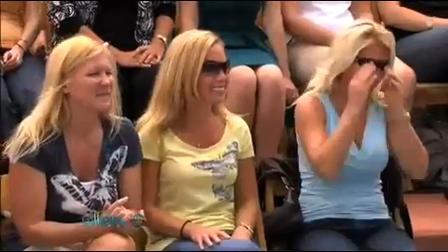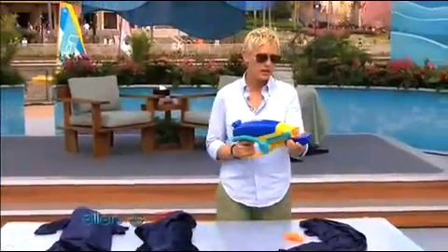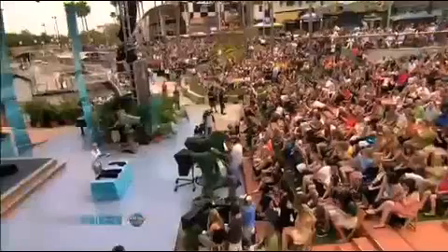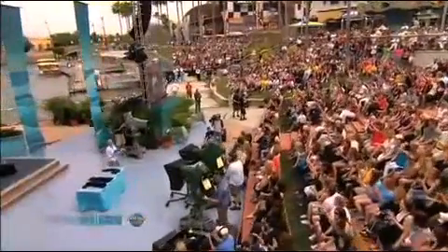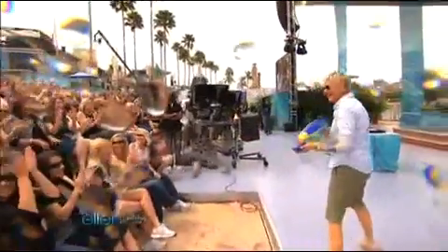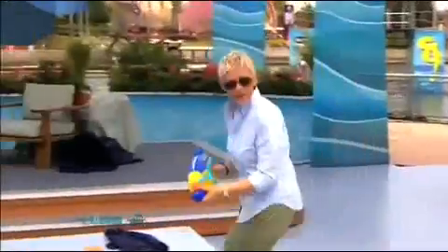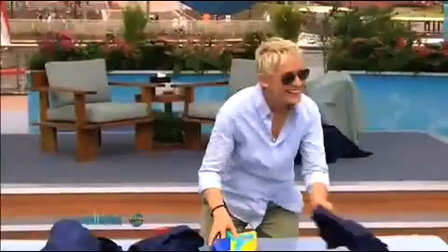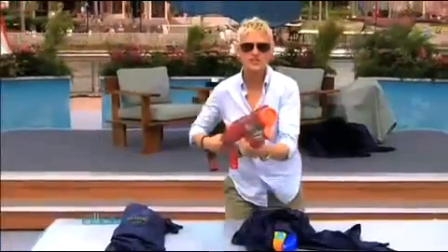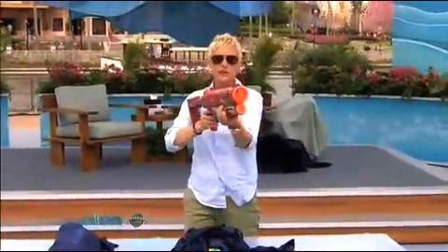So then they started making guns like this. I squirted a baby. A baby there. All right, then — this actually, this is called the Shot Blast.